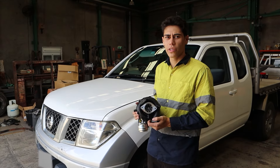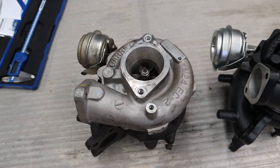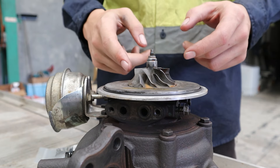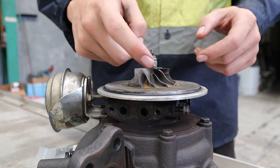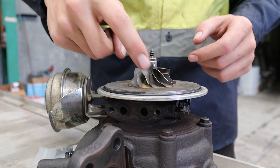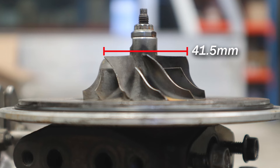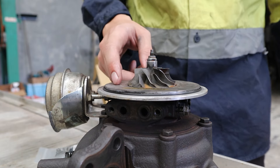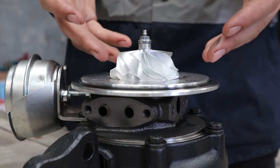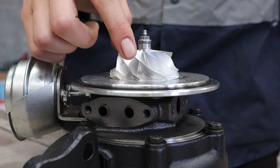In today's video we're going to be installing our high flow turbo. The D40s come with a Garrett GT2056V - it has a cast compressor wheel and a six plus six blade design, meaning there's six big fins and six smaller ones. The inducer measures in at 41.5 millimeters and the exducer is 56 millimeters, and Garrett rates this up to 260 horsepower.